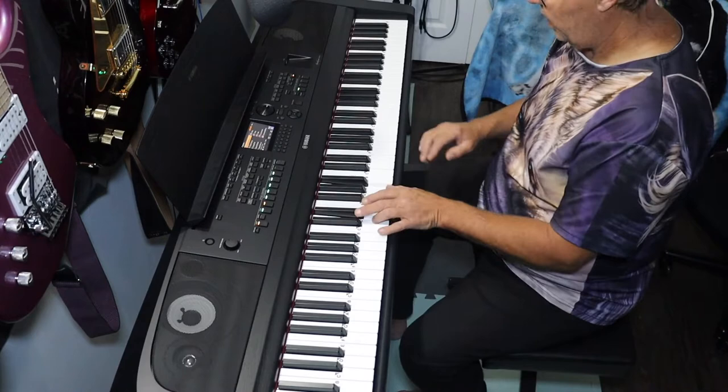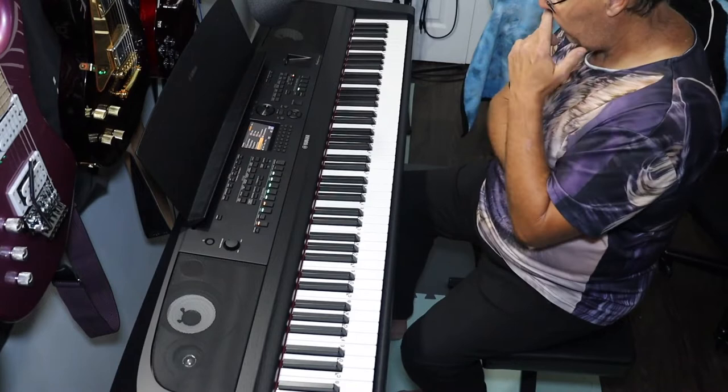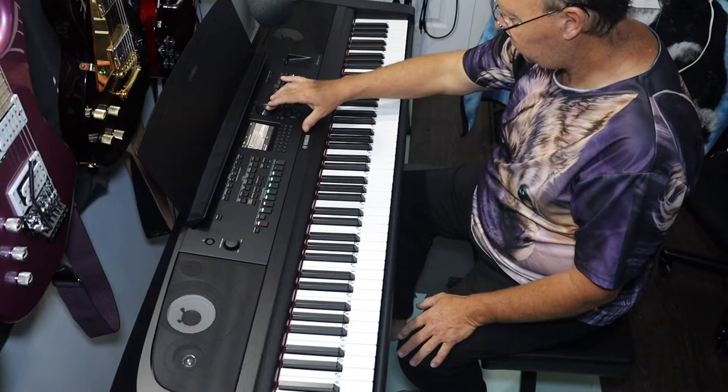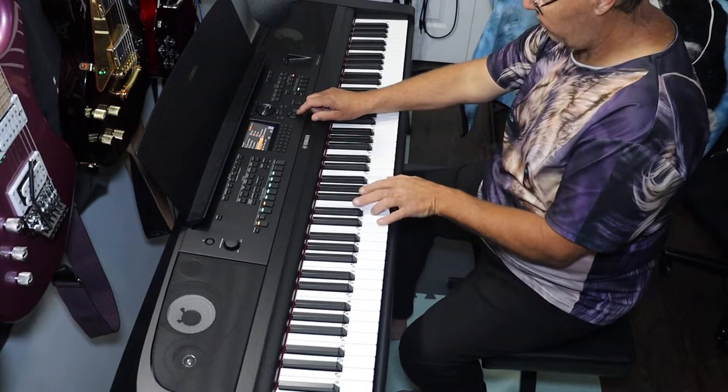I want to turn off the main voice, go to layer, and change stuff there. I'm on concert strings — I turn off main so I can hear what the layer sounds like. I realized I made a mistake selecting it, so I go back and select the layer voice correctly. Press enter and the layer voice now appears.